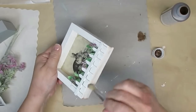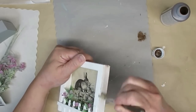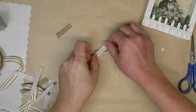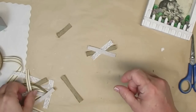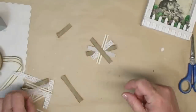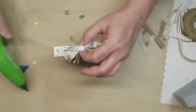This time for distressing I used a little bit of burnt umber to keep in with more of that vintage sepia kind of tone, which is more of a brown than a black. To make this look a little bit more French country or shabby chic I'm going to create a tiny little messy bow that I'm going to glue on top of the sign so you can see it from both sides. I really love how this sign turned out.